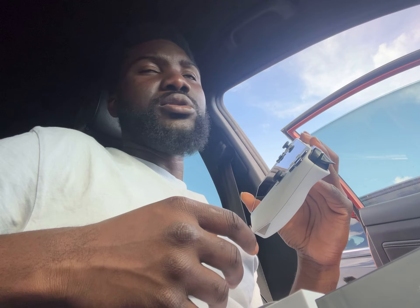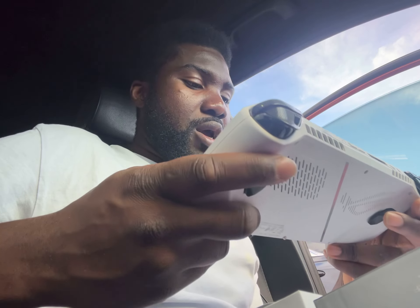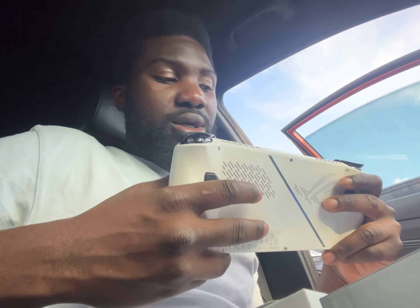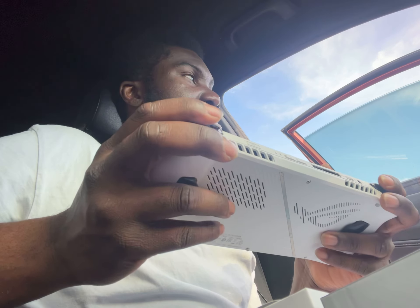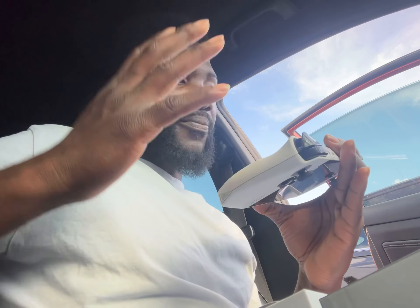One thing I've noticed — and I've heard it in many reviews — is that the speakers on the Legion Go are way worse than the ROG Ally's. The ROG Ally's speakers are decent. I've used headphones mostly, but the speakers on this thing are nice. I'm really excited to see the difference on the Legion Go.